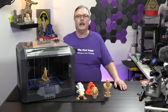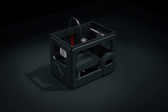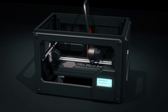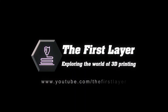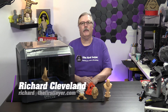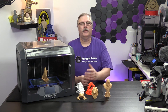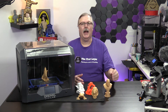On today's show, we're going to get our first look at the Dremel DigiLab 3D45. Stay tuned. Hey, welcome to The First Layer. My name is Richard Cleveland. I'm your host here twice a week, every Wednesday, and our live stream on Saturday nights at 7 p.m. Mountain Standard Time. If you're new here, this is a show that explores the world of 3D printing, and today we are having a look at the Dremel DigiLab 3D45.